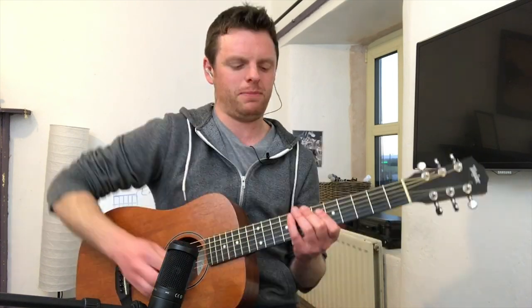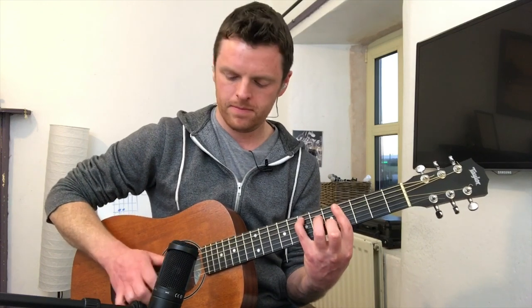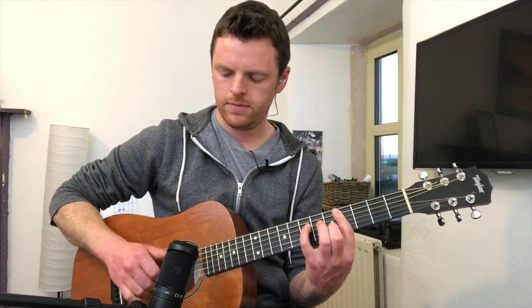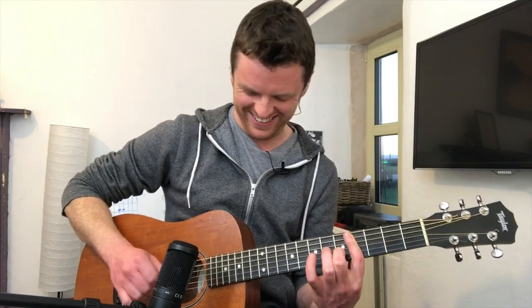My favorite one so far is this one — it's just the upbeat funk of the chords and it's kind of soulful with the backing vocals. Before that it would have been 'Passion Fruit.' Anyways, let's get into this. To play the song you're gonna need only four barre chords.